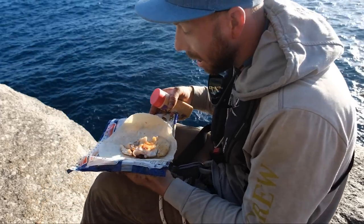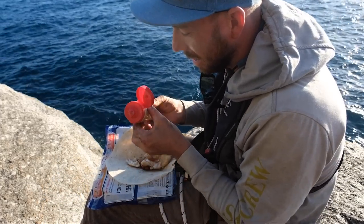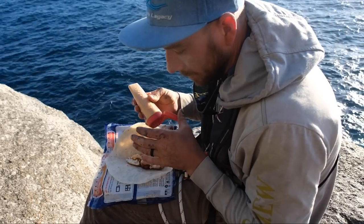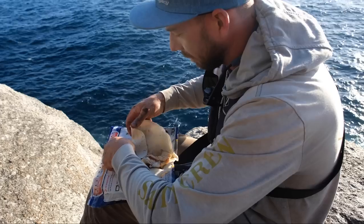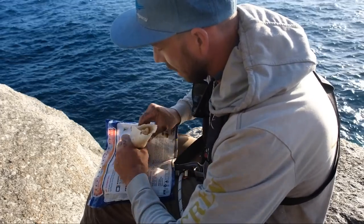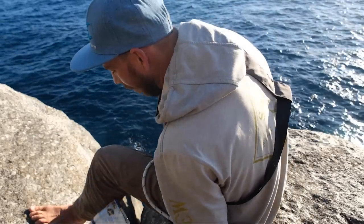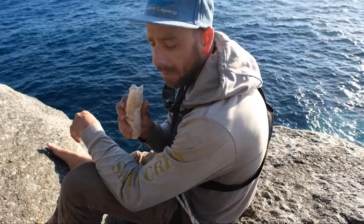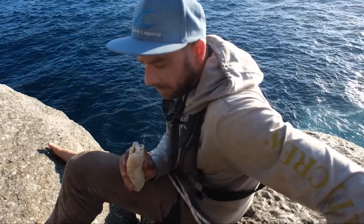There's my wrap. I managed to forget the salad — I bought some salad and had it in a little cooler bag in the car, and it's still in the car. Anyway, fish, spicy mayonnaise stuff and a wrap. It's so good. This is the first one — I have one more after this. I might have the other one just fried up with a bit of sauce.